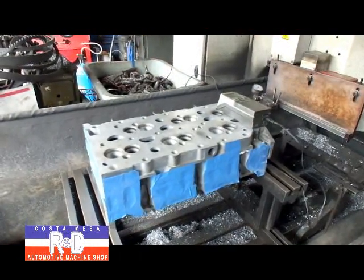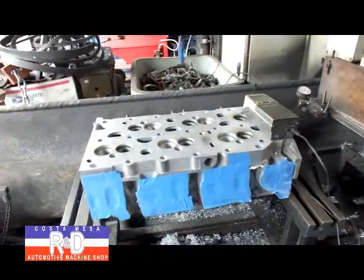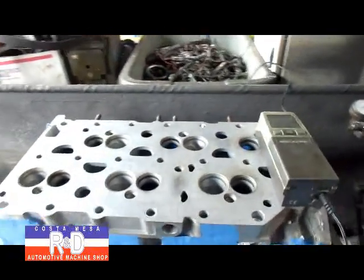Hi, it's John and Chris from Ace R&D. Today we have a little Volkswagen VR six-cylinder head that we've been asked to resurface.